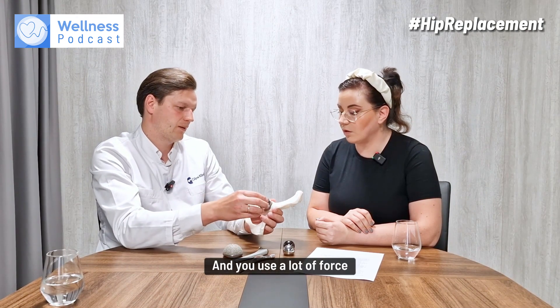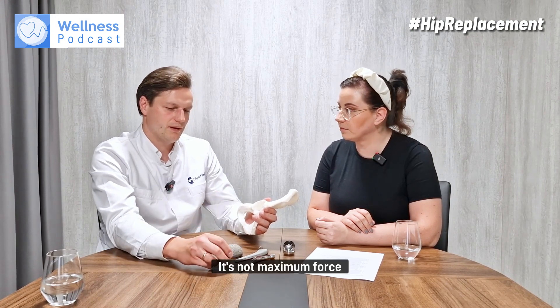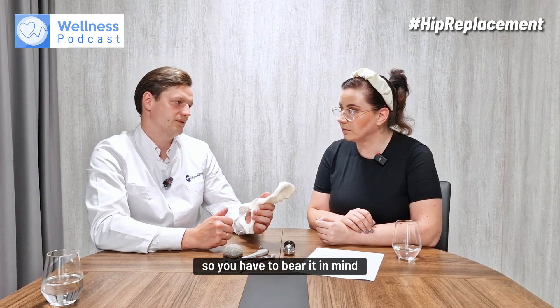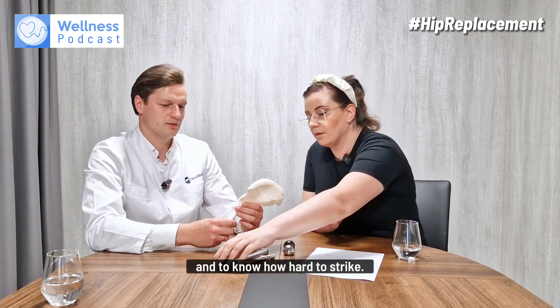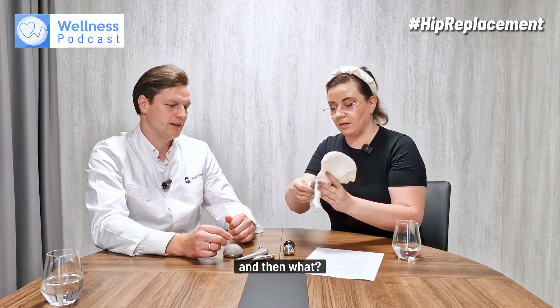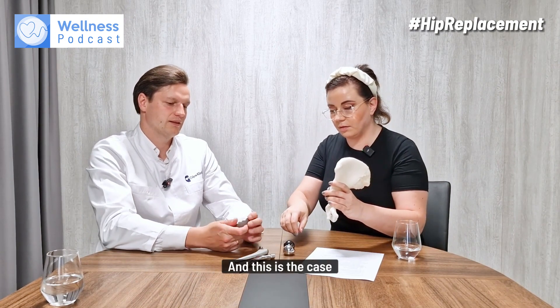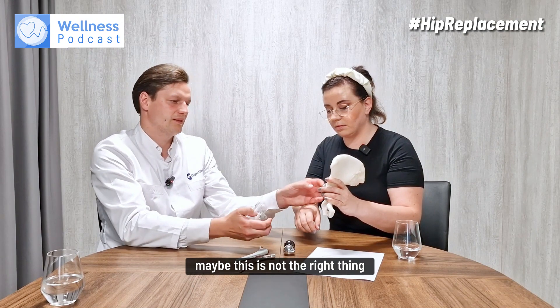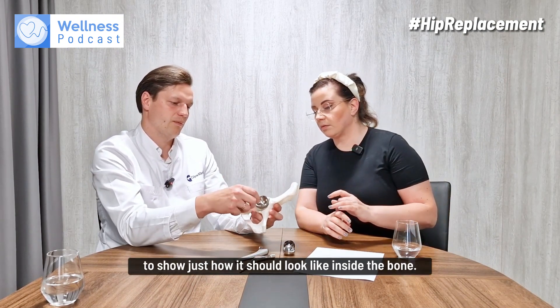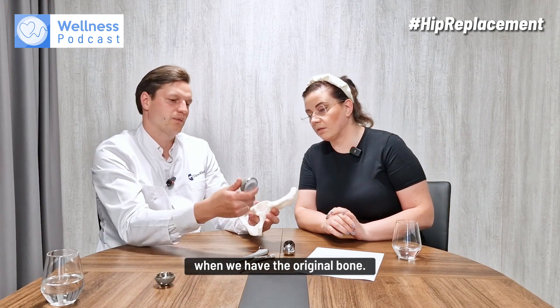A lot of force is used — I've seen that. It's not maximum force; it has to be controlled, otherwise you can cause fractures. You have to bear that in mind and know how hard to strike. So this component goes in here, and this is the case — maybe this isn't the ideal thing to show — but just to illustrate how it should look inside the bone.